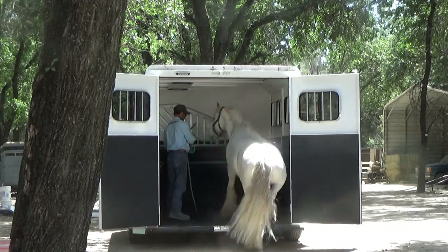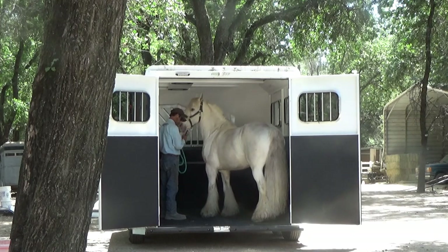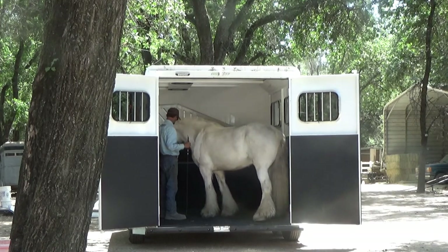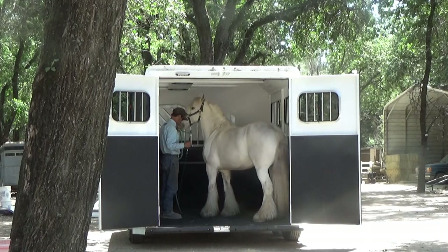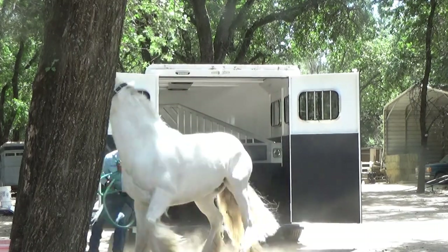In the beginning, I was thinking he races out backwards when they were telling me he bolted out. But what he does is he flexes that neck around and he runs out — like he's going to do right here — and I try to catch him. And then here he goes, just races out of the trailer, bolts out.